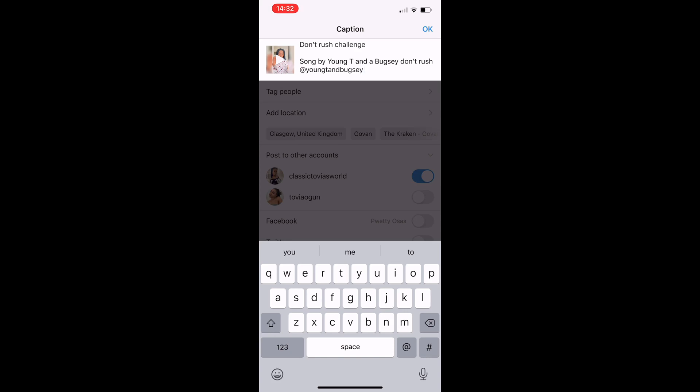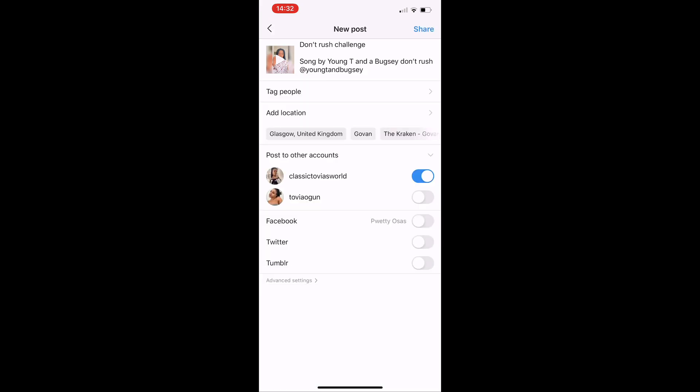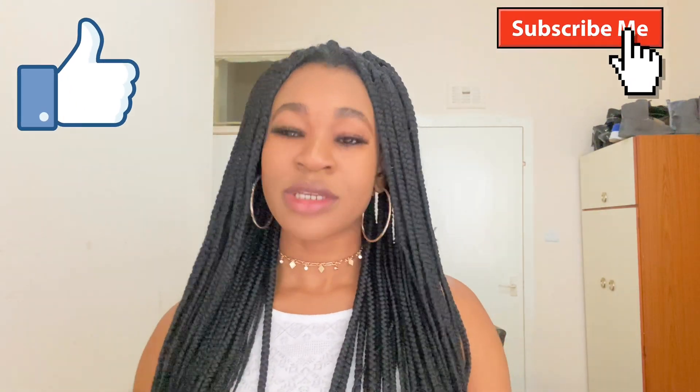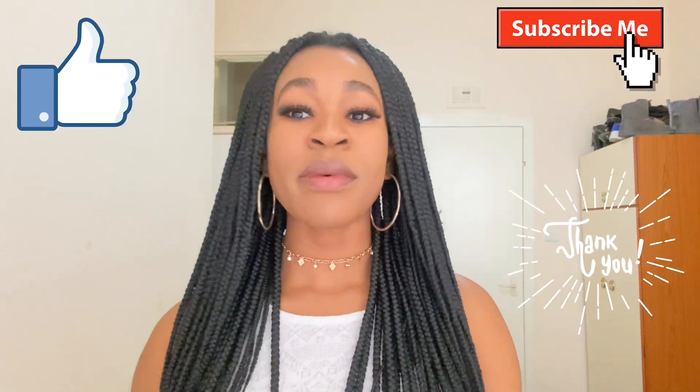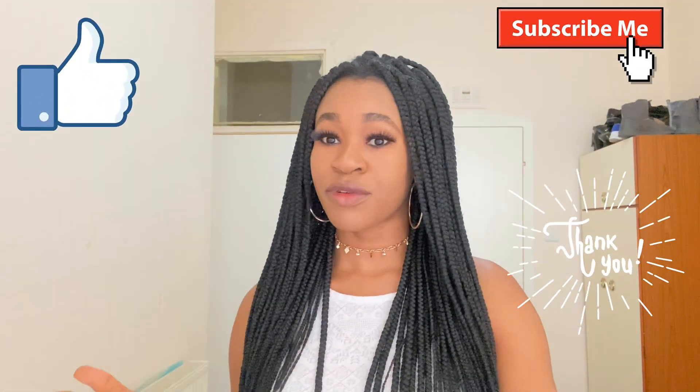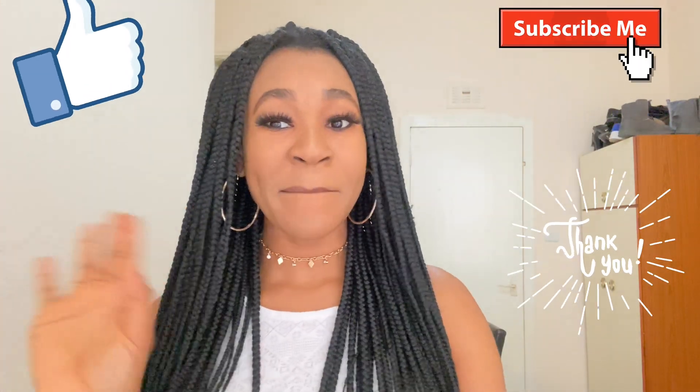You made it! Now you can share your video and have fun. Enjoy. That is you done. If you liked this video, don't forget to give it a thumbs up, subscribe, and share it with your friends. Hope to see you on my next video. Bye!